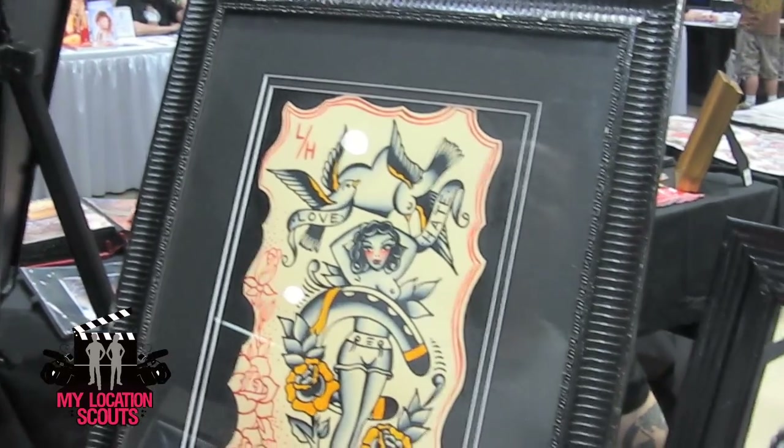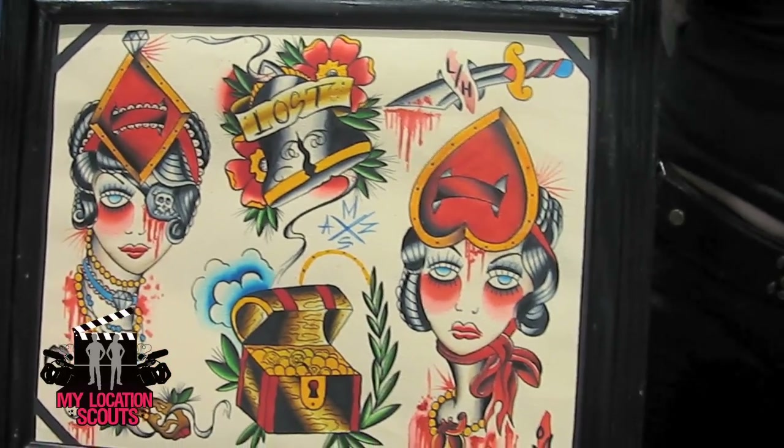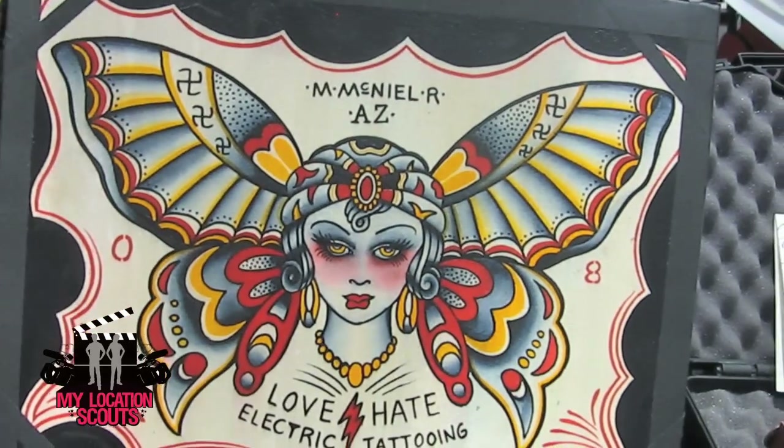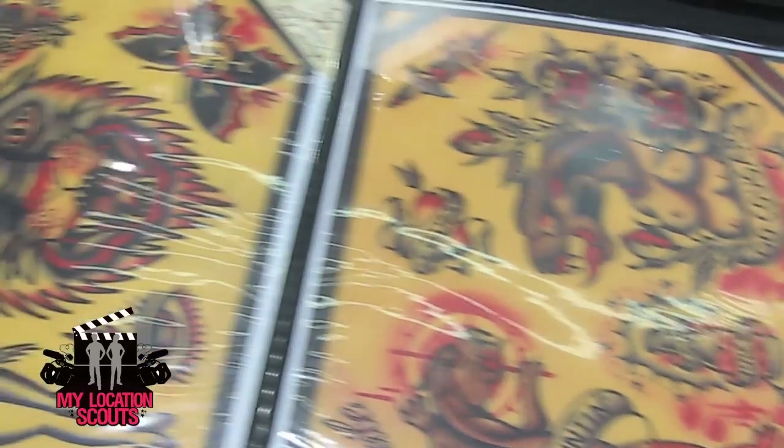That was a tattoo I designed for somebody. A lot of the times if I draw out a piece I'll do a painting of it, so it kind of gives me a little bit of perspective on the color scheme. So that was a tattoo I did for somebody else and then I did a painting of it as well.